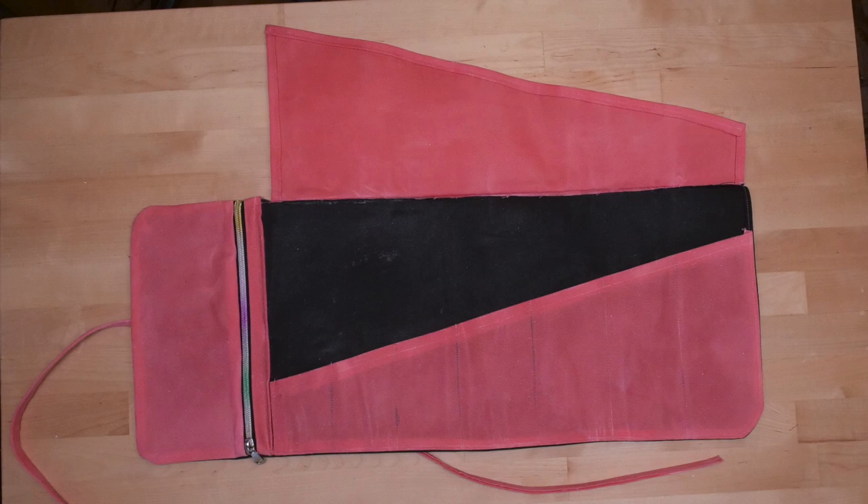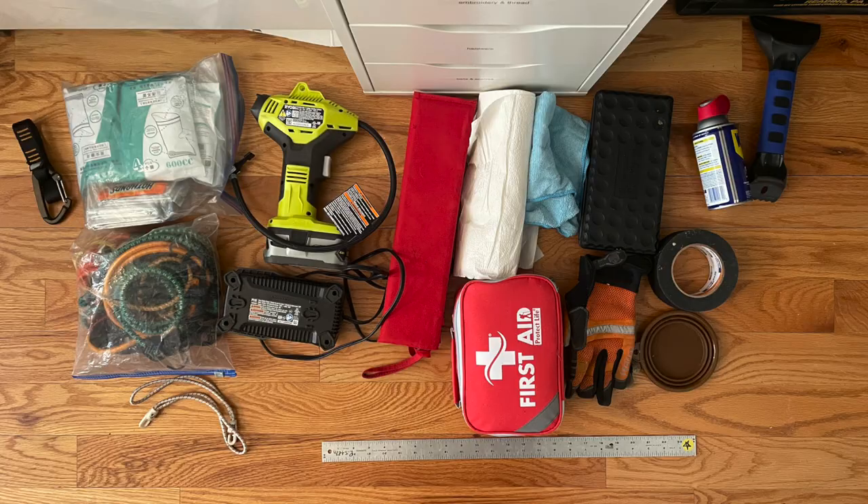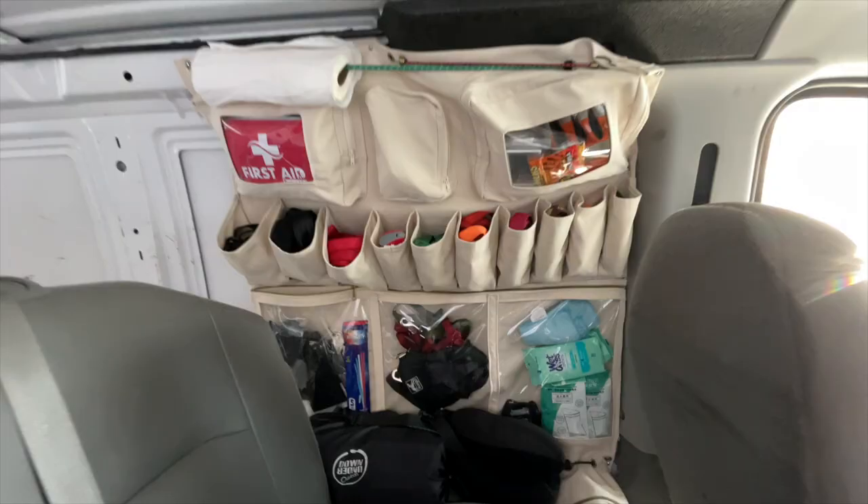Once I got started making bags again, I let that hobby motivation carry me through another few custom sewing projects, notably for my cargo van. I used the same idea of sketching around the tools and things I keep in the van, then made a wall-mounted bag with pockets to fit.